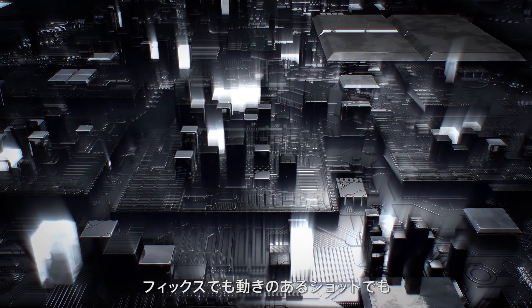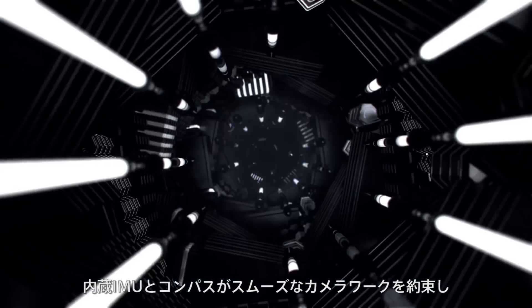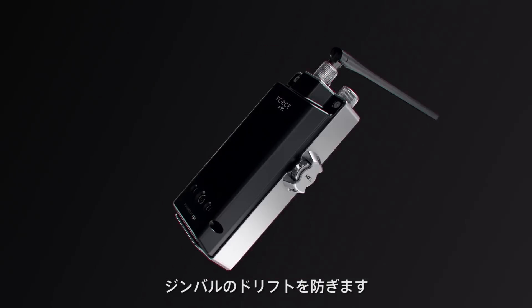Whether stationary or moving, an embedded compass and high-precision IMU work in tandem to ensure smooth control and prevent the gimbal from drifting.